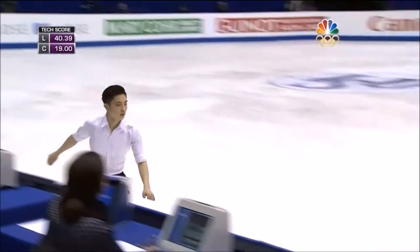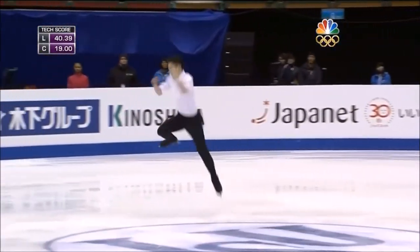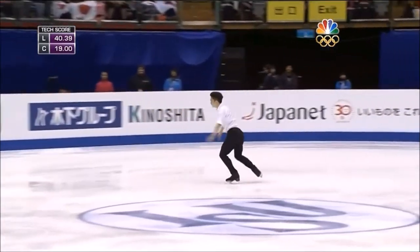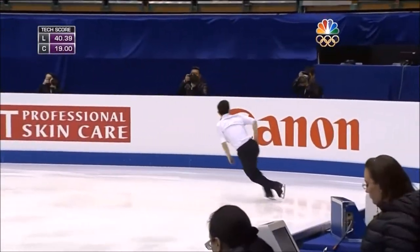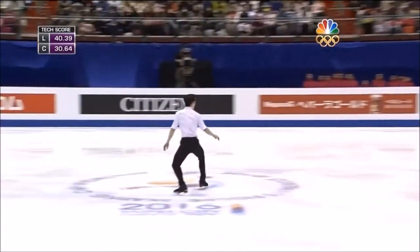Next element is a triple axel — one of my favorites. Beautiful position. Good speed going in. Great speed going out. That's something you need to watch for with skaters: going into the jumps they usually have good speed, but by the end they get a bit scratchy. And this makes it look that much more magnificent.